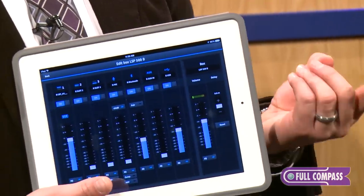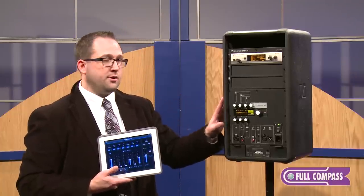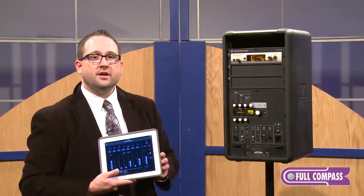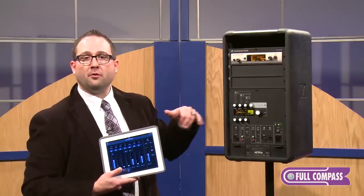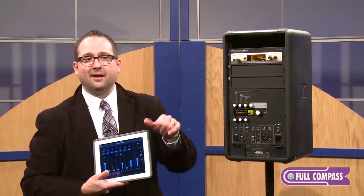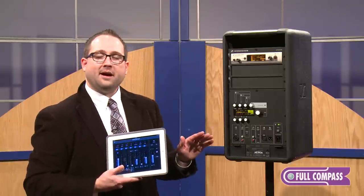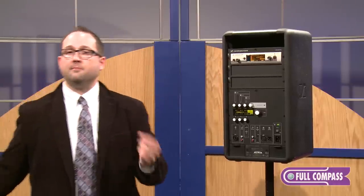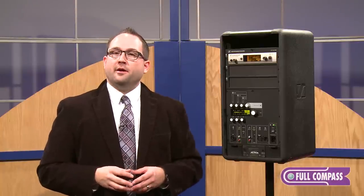There's a tremendous amount of versatility here — corporate AV, higher education, portable staging and rental applications where you need sound reinforcement for AV presentations. It's really a powerhouse and a workhorse. There's also variable delay on all the outputs, so you could do a stereo pair up front in a ballroom, another stereo pair further back, and control them all with the iPad. It's a completely wireless, battery-powered platform — the idea is no cables. Your setup time is drastically reduced, saving you time and money. For more information on the LSP 500 Pro, visit fullcompass.com or contact your Full Compass rep.